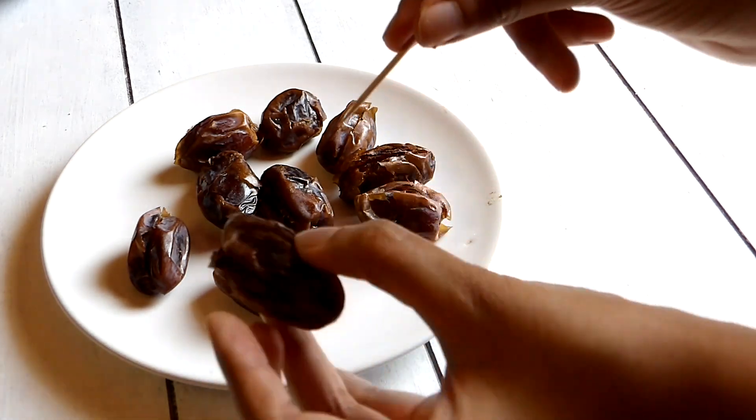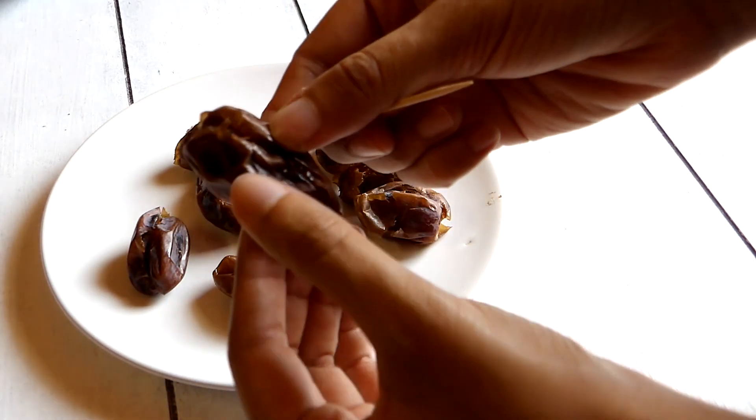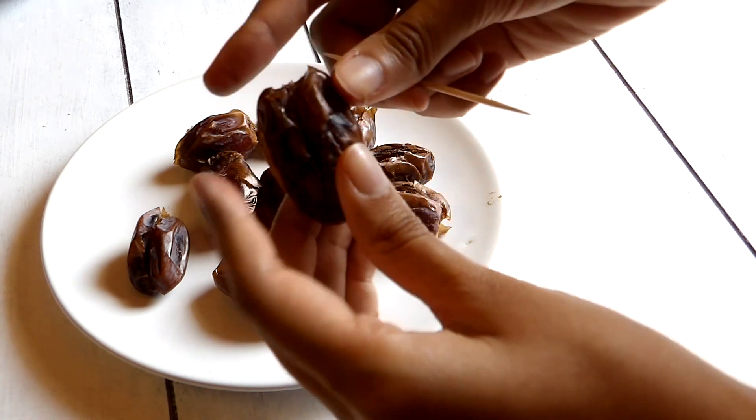After I've finished stuffing, I'm going to secure the opening of my dates with a toothpick. This will help me dip them in the chocolate afterwards.